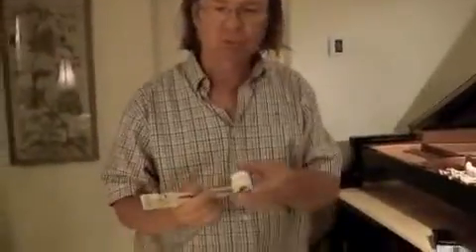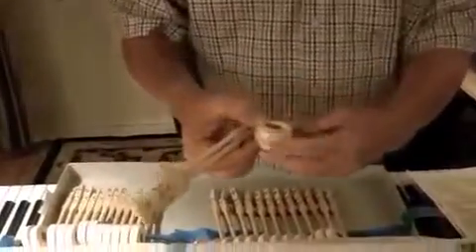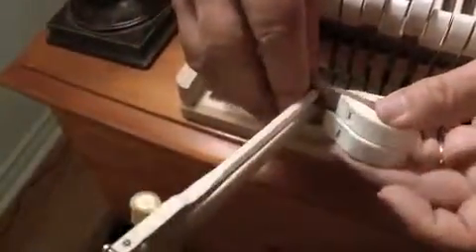These parts have been ordered from Wally Brooks, and they're Abel Encore hammers — the natural felt. These are two identical numbered hammers, and you can see the size difference between the bigger one down here, which is fatter. They're the same in other dimensions, but you can see they're quite different in felt.